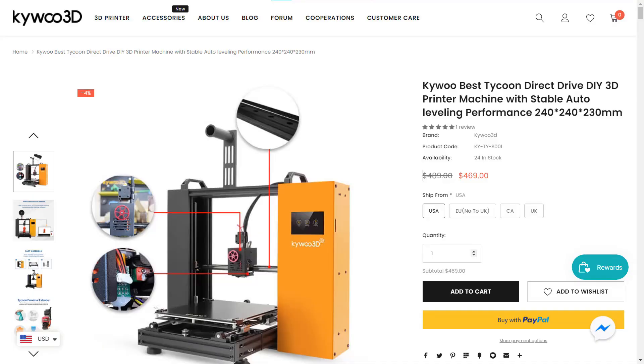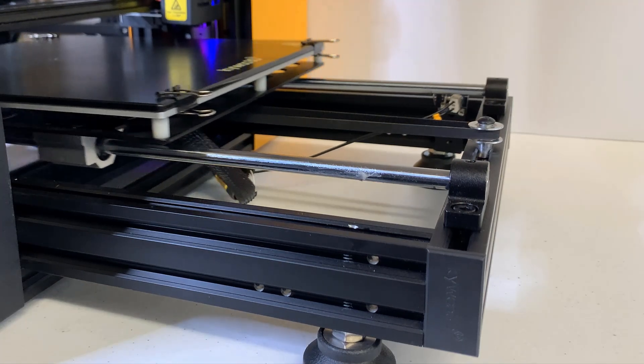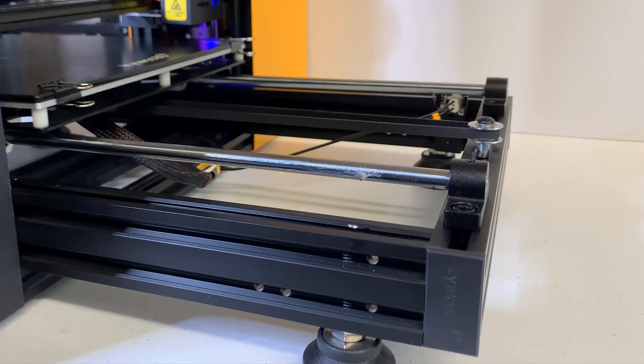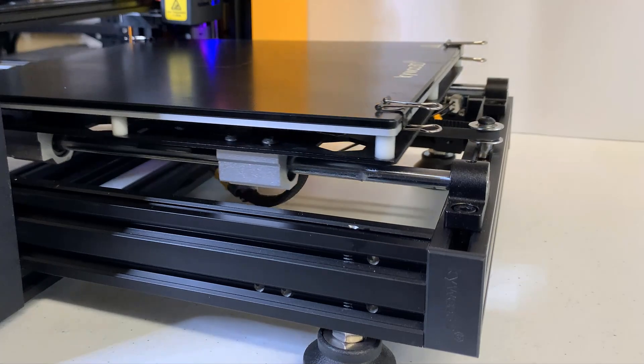Let's go through all the features. First, an extra-long base. Unlike most Cartesian-style printers, this printer has a heavy, solid base which is even longer than the maximum travel distance of the print bed, so the print bed will be supported at any point.